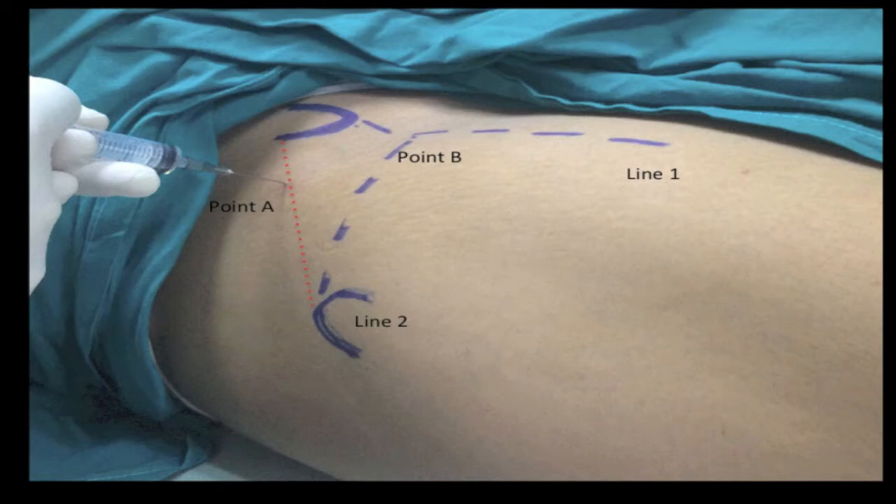These two lines intersect at Point B, which is the target point. The entry point, Point A, is located on an imaginary line drawn between the anterior superior iliac spine and the greater trochanter, shown here as the red dotted line. Point A is one third of the distance from the anterior superior iliac spine, lying on the border of the gluteus medius, also known as the soft spot.